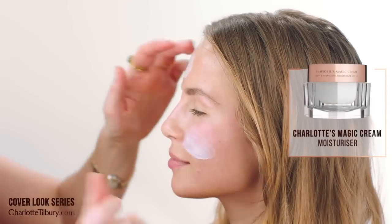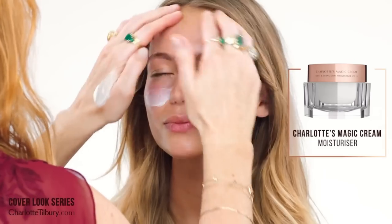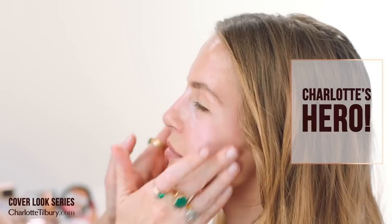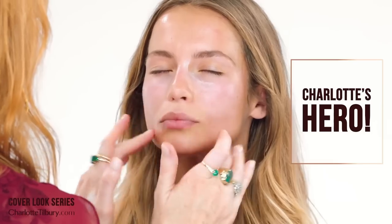Okay so now we're going to put on my magic cream and obviously I can't do a makeup without this. For all those golden goddesses, it's all about that golden glowy youthful skin.